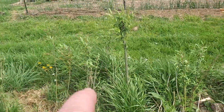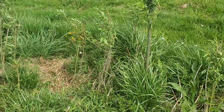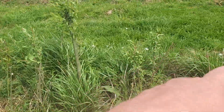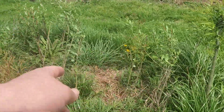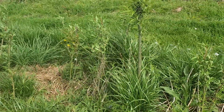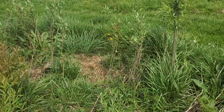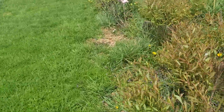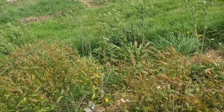Here's a high red willow — it's finally coming into its own. There are about four of them, but they really struggled to get going because of the weed pressure, and we have a couple of rabbits out this way too, so that hasn't helped.